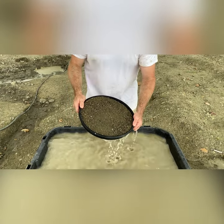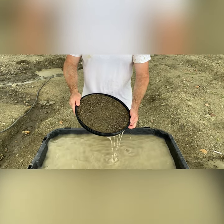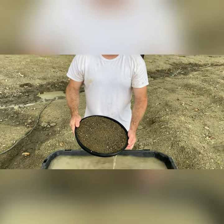Pull it out of the water at a little bit of an angle. Let it drain a little bit, and then we'll go flip it.